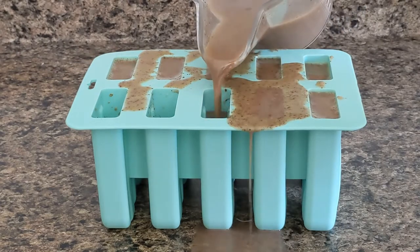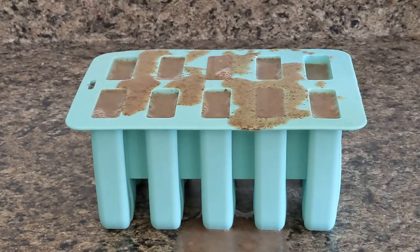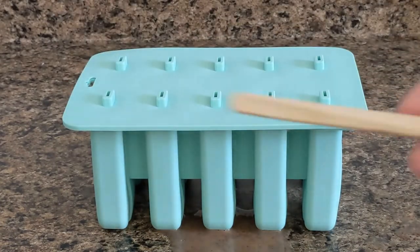Pour it into whatever popsicle mold you have. Honestly, I do not recommend these silicone ones. If you have a recommendation for a popsicle mold you love, please drop it down in the comments, because this one is not going to be making another batch of popsicles.